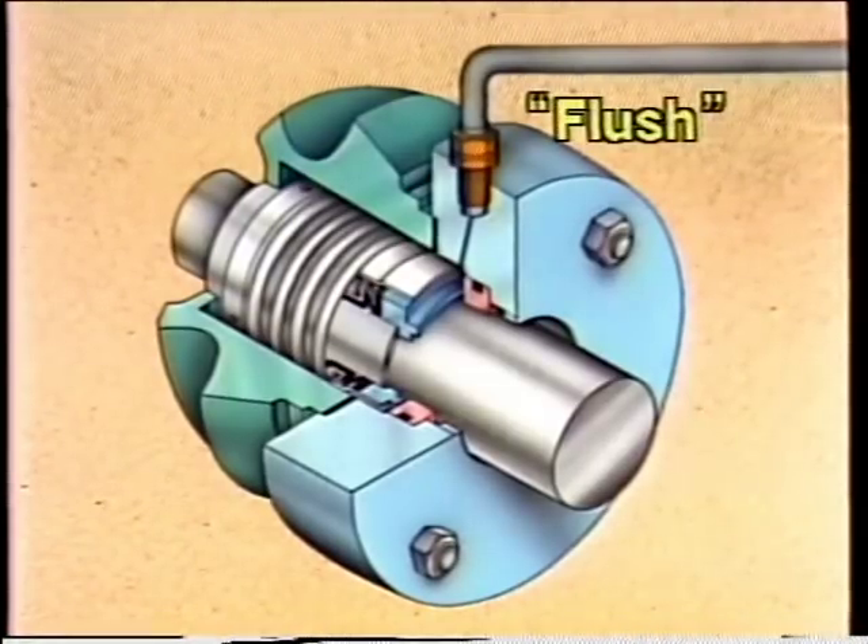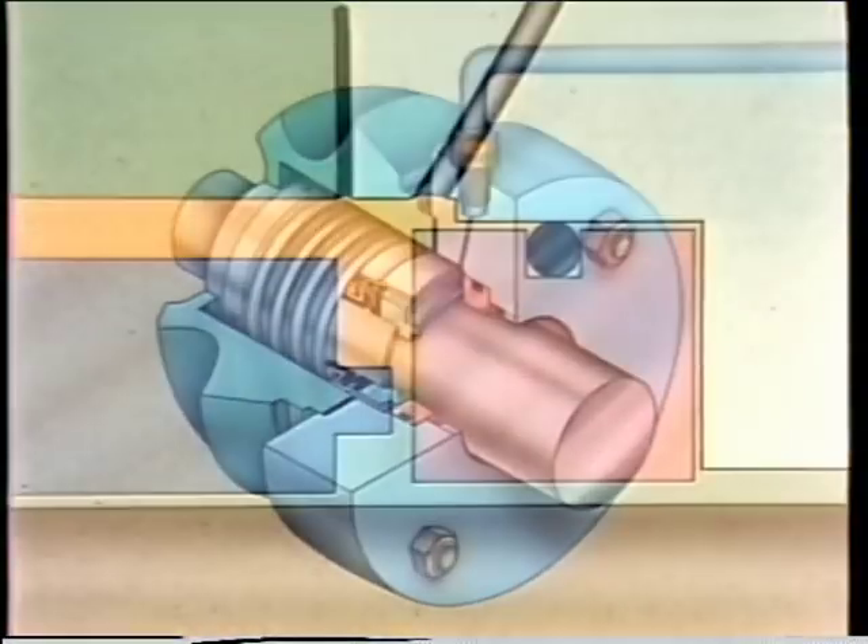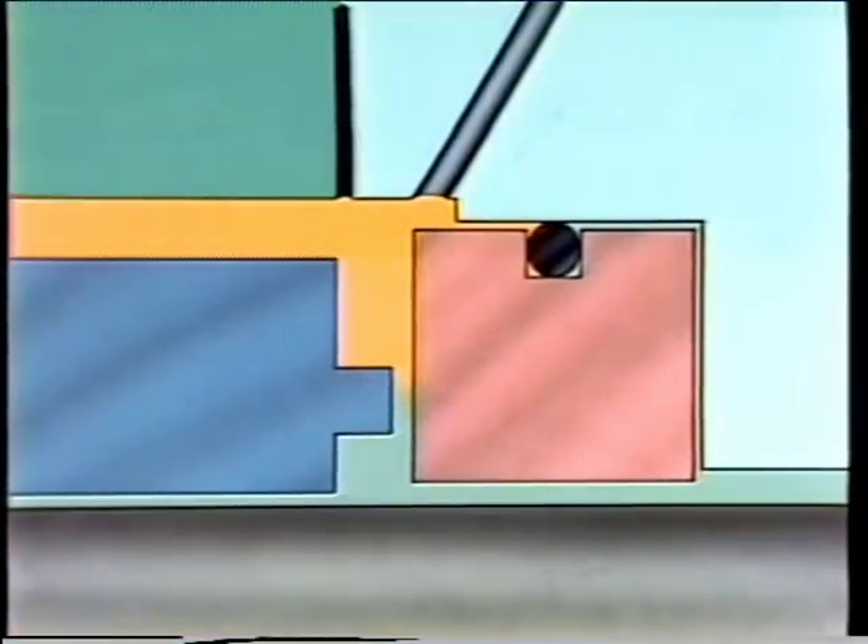A flush can be supplied to a seal in a number of ways, but the purpose is always to lubricate and protect the seal faces. For example, if a pump moves a fluid containing abrasives, those abrasives could damage the seal faces. Using an external fluid source can avoid this damage. Whether a seal uses the pumped fluid or an external fluid source has little to do with the basic operation of the seal itself.